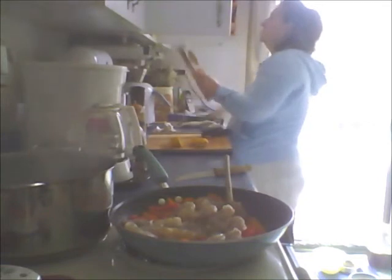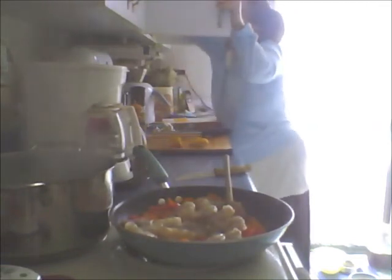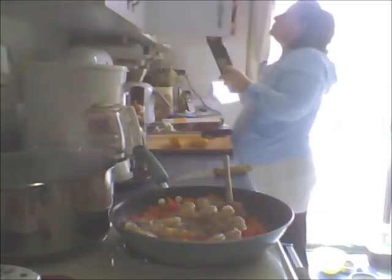We have spinach pasta, we have a whole wheat pasta, and lo mein - which I don't want. I'm just looking to see if I have any more up there.